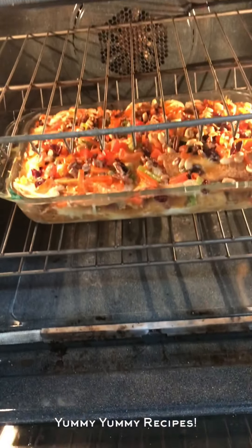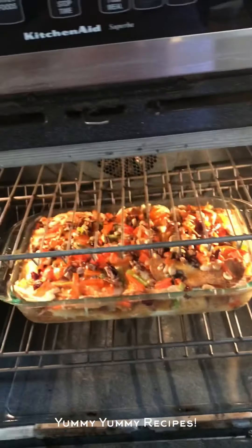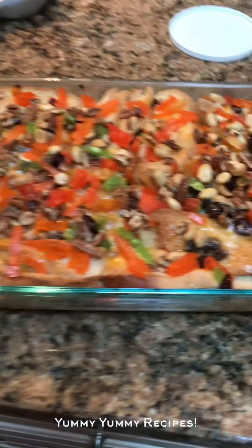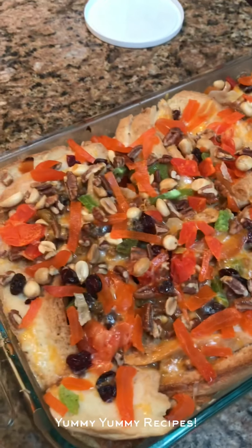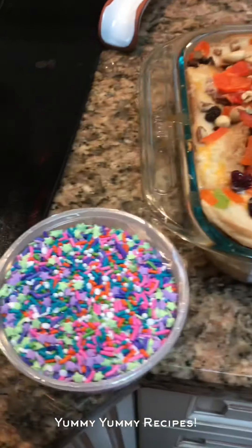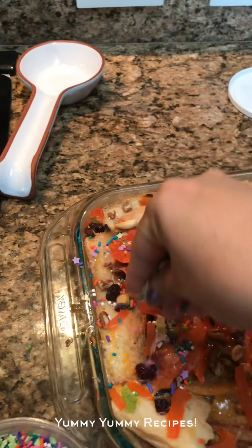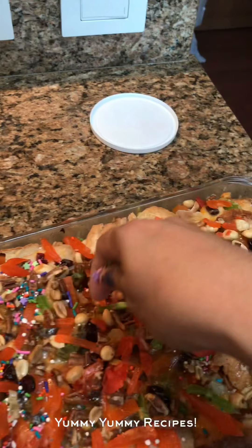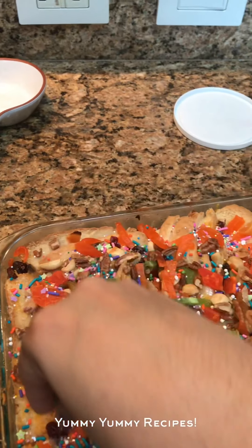I think our capirotada is ready to come out of the oven, so I'm going to turn off the oven and take it out. Oh my god, I wish you guys could smell it — it smells delicious! Our final step is the sprinkles. We're going to decorate the capirotada with the sprinkles. The reason I don't put them on before is because they change after going in the oven.